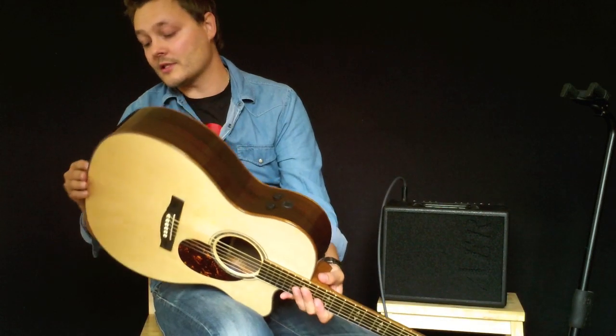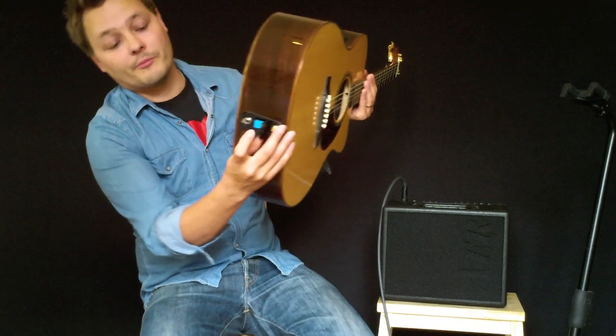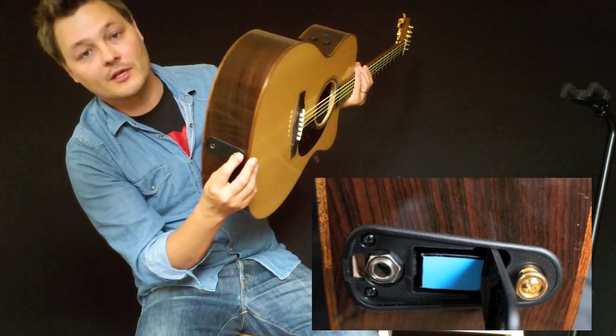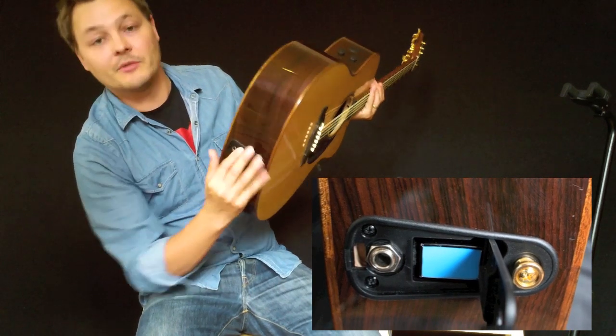A quick other thing to point out is that Martin has made a new battery chamber in the back here that you can open up, so you can still have your strap on and just open it up, take out the battery — easy, easy.